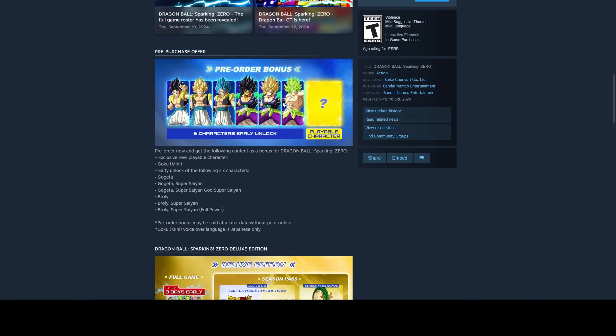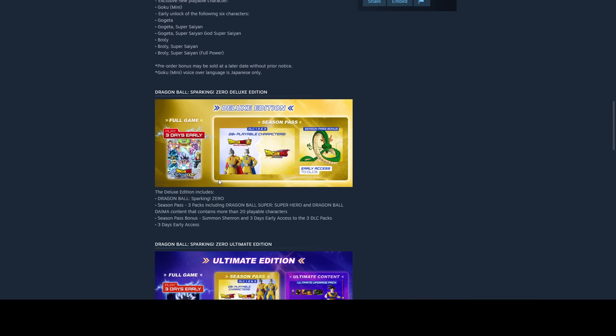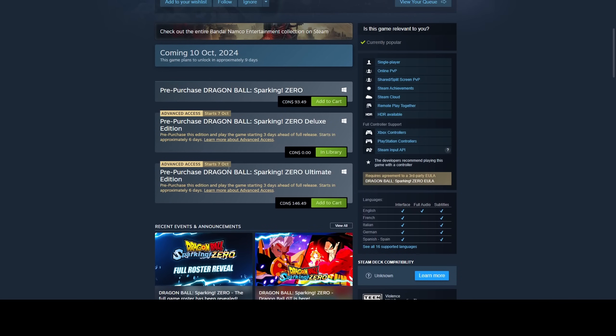You can see the Deluxe Edition comes with a bunch of extra stuff, and it also comes with early access to the game. So this is the one we want — either the Ultimate Edition or the Deluxe Edition if we want early access to the game.